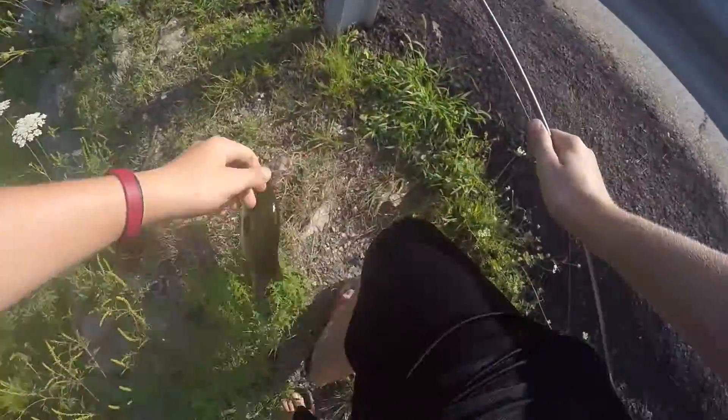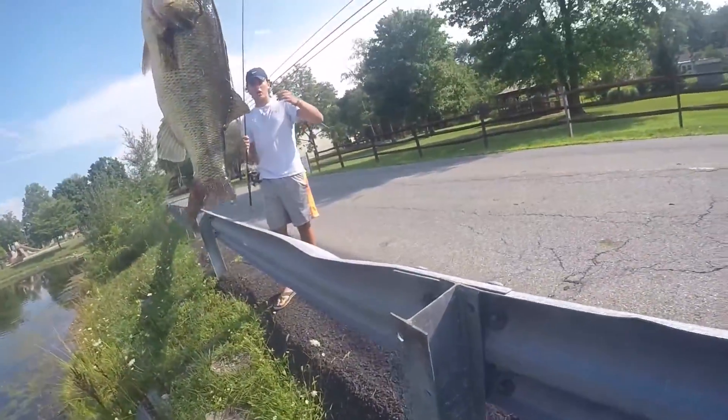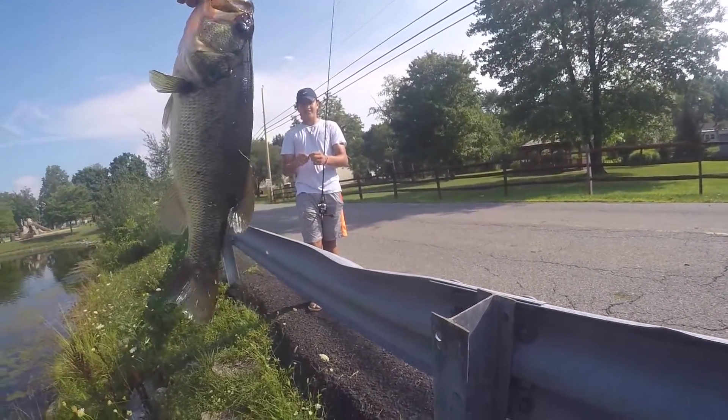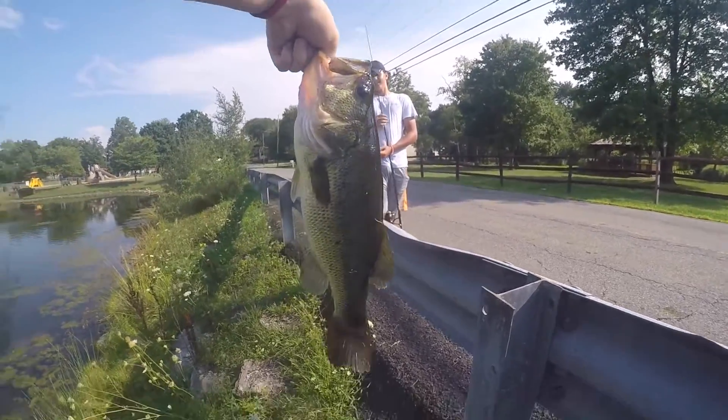Yeah, this is like a three pounder — maybe two and a half. Look at this guy, he's nice. That is the biggest fish out of this pond by far. I've caught twos in this pond, but this is at least a two and a half, probably a three. On the little split shot rig.